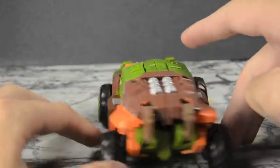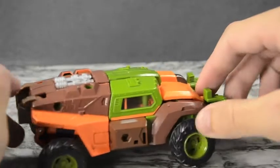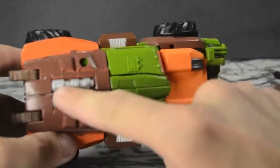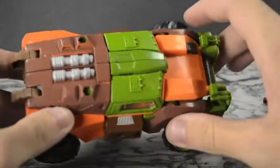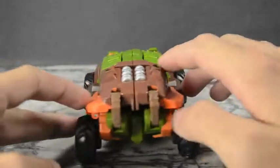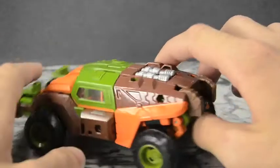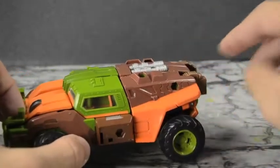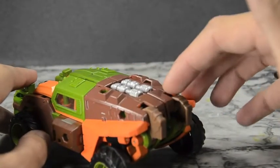Up here he's got some piston-looking things and vents on the side just to break it up a little bit more. Overall aesthetically they did a great job. The back here is a little hollow, not bad — it's kind of raised at the back so it fits the look.